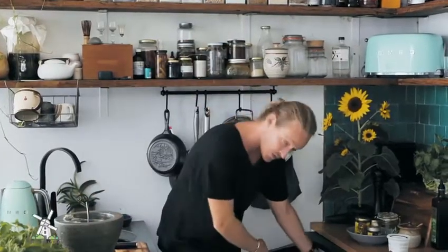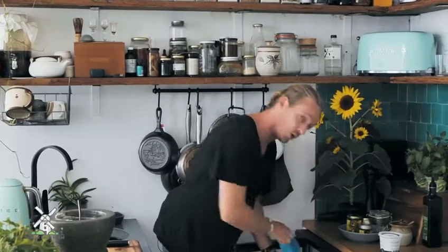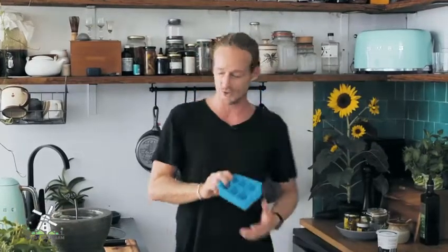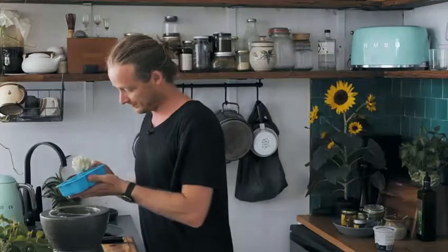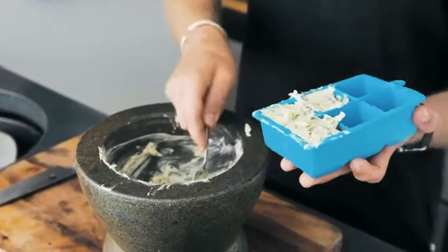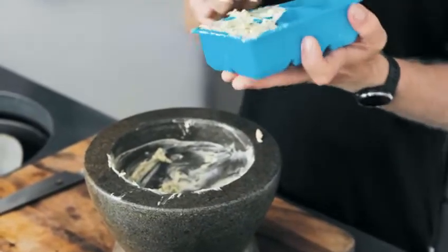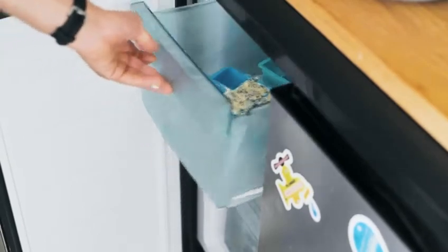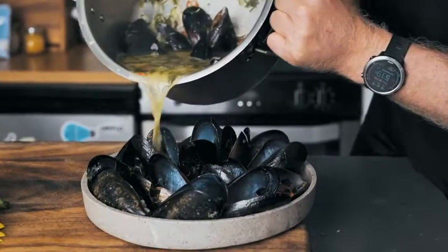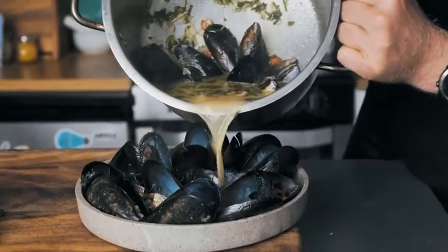A little tip with this butter: you can either roll it up in some parchment paper or throw it in an ice cube tray, chuck it in the freezer, and then you'll always have delicious fresh herb butter ready to go. And that's how easy it is to make a delicious herb butter. I'm going to use my herb butter to make a beautiful herbaceous mussel dish.